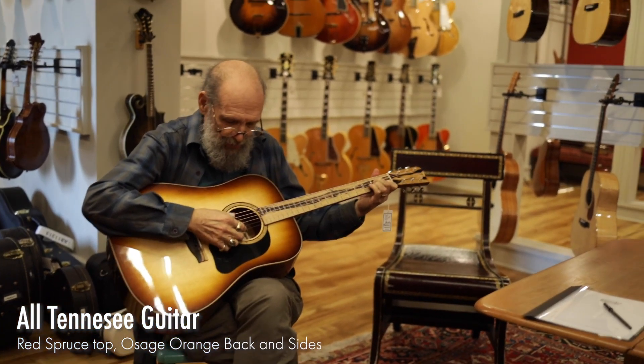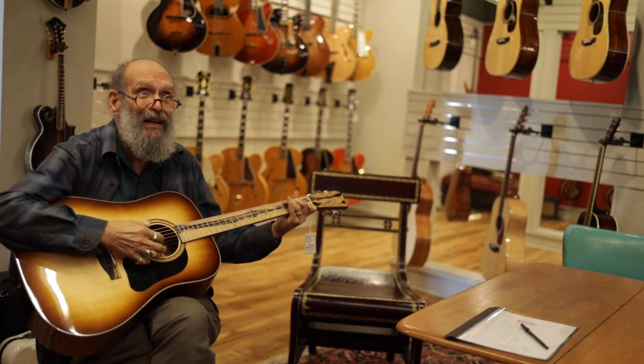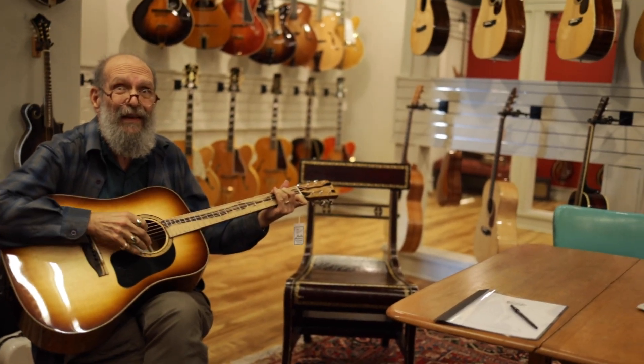It's a good sounding guitar. It is. It sounds better than that Doc Watts. It's the best that we've got.